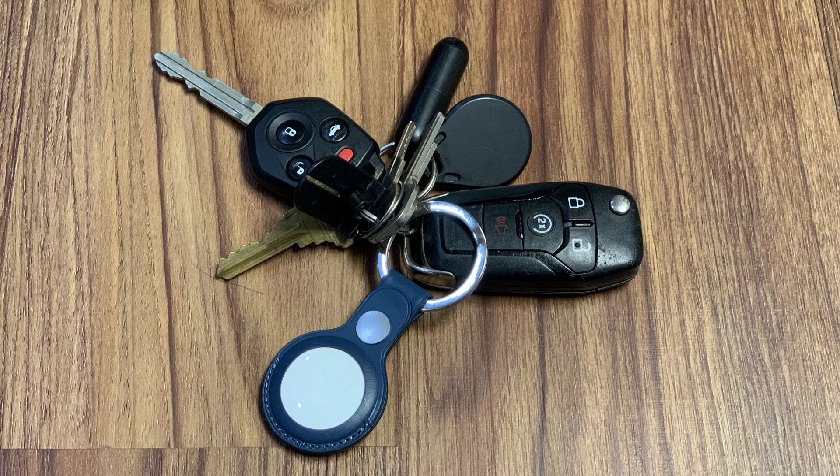The Apple AirTag is an amazing little device for keeping track of important items such as pets, a wallet, kids, keys, and much more.